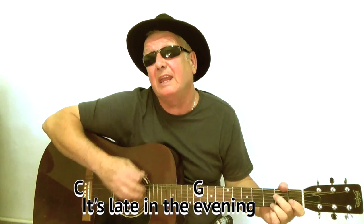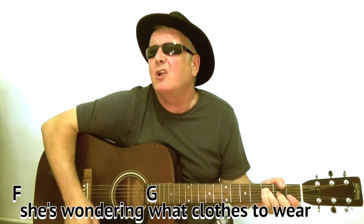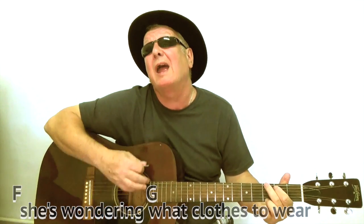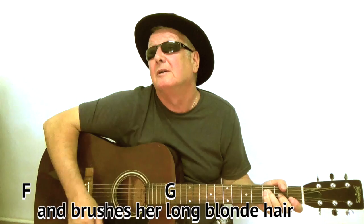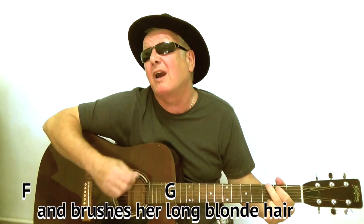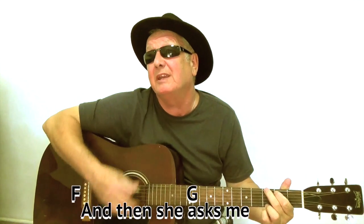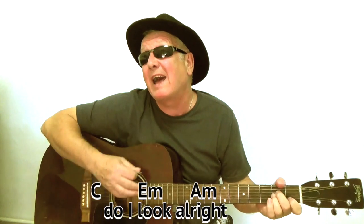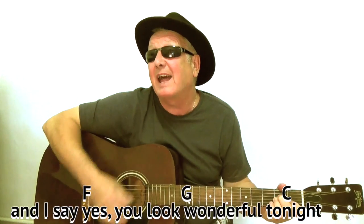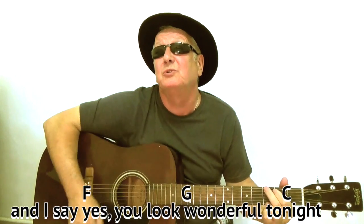It's late in the evening, she's wondering what clothes to wear. She puts on her makeup and brushes her long blonde hair. And then she asks me, do I look alright? And I say yes, you look wonderful tonight.